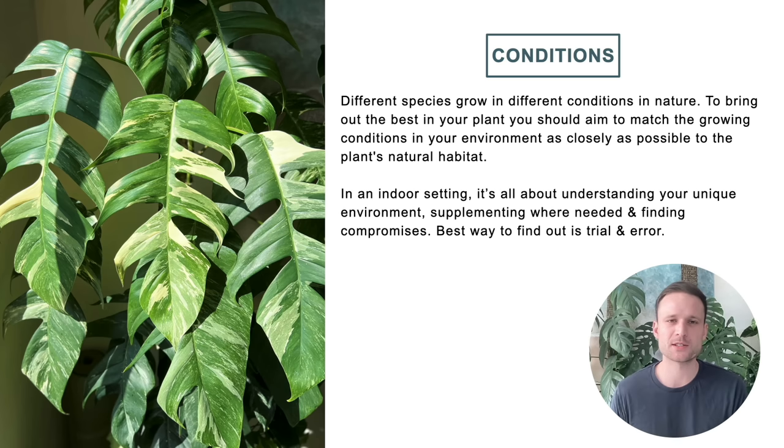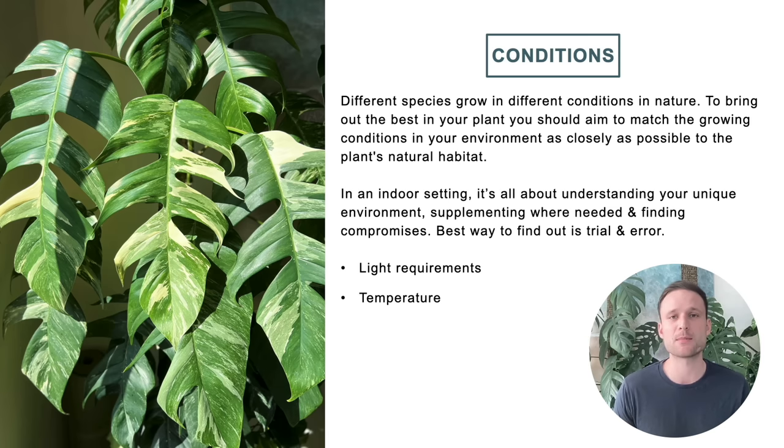What do I mean by growing conditions? First of all, light — it's the most important, so I'm going to single it out on the next slide. I'm also talking about temperature. I personally try to keep it above 16 degrees Celsius at all times. Most of the plants I grow are tropical and appreciate warmer temperatures. That doesn't mean a plant can't survive below 16°C, but I don't want them to just survive — I want them to thrive and mature, so I want to give them optimal conditions.